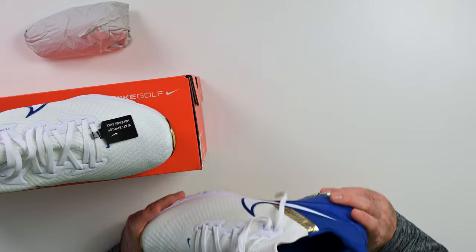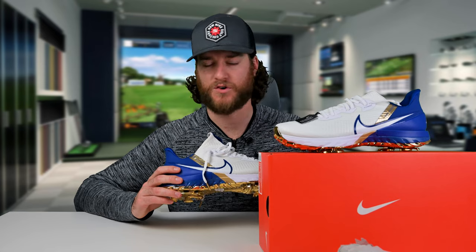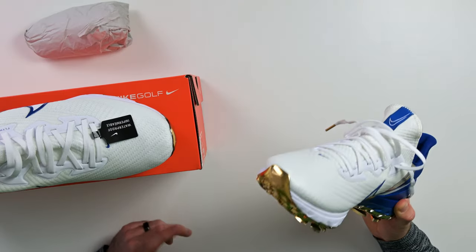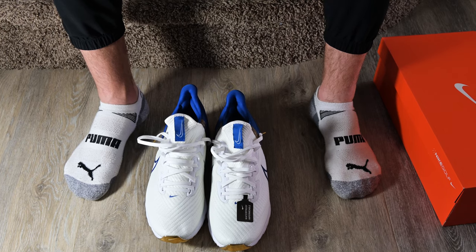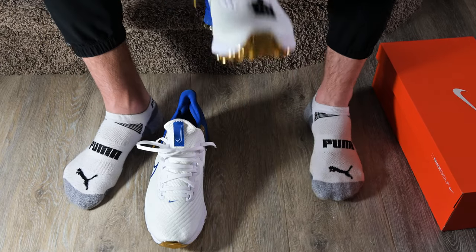The moment of truth is coming up — I'm going to try these on. I have a pretty wide foot so I'm interested to see if these are going to fit. In the past, Nike has offered shoes in wide widths but I'm not sure why they stopped doing that. I imagine you'd have to carry twice the inventory, but it was so nice for guys with a wide foot. Kind of done are the days of wide options — a bit of a bummer. Don't hate my Puma socks; I know it's sacrilege to wear Puma socks in a Nike golf shoe, but that's what I was wearing.